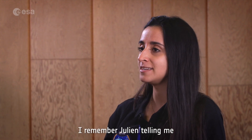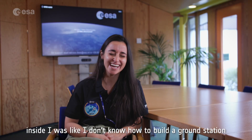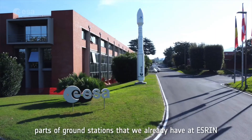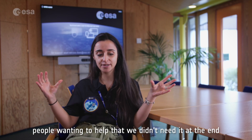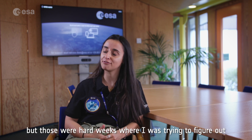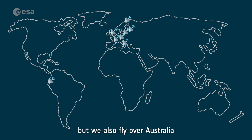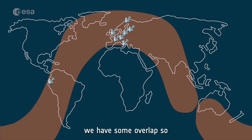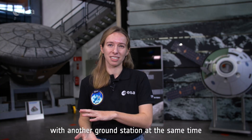I remember being told I had to build my own ground station. Inside I was thinking I don't know how to build a ground station. Together we were trying to figure out how to buy or reuse parts of ground stations already at ESRIN. But then we saw a huge wave of people wanting to help, so we didn't need it in the end. Mostly in Europe we found ground stations that can help us, but we also fly over Australia and north of South America. Having them concentrated in Europe means we have some overlap — if one station can't retrieve our data, we have another chance with another ground station at the same time.